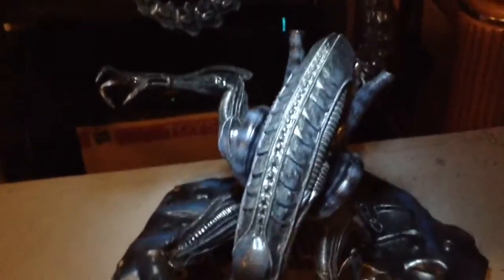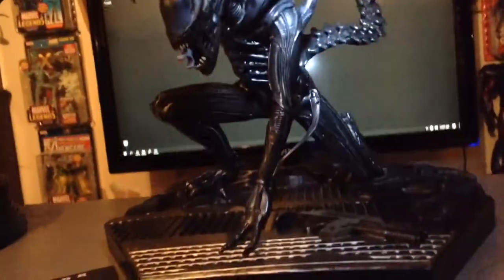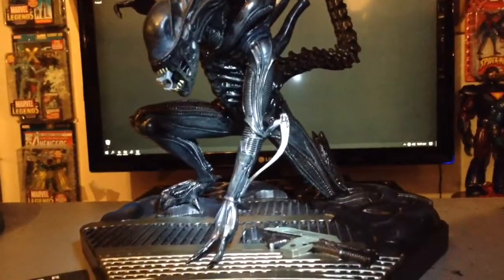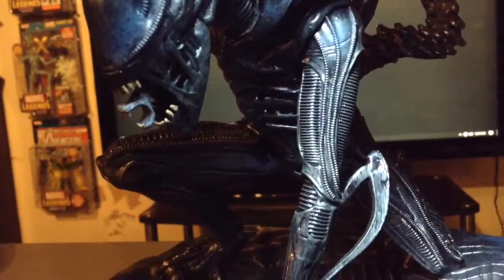A really long spike at the end. Super amazing statue. Two hundred-something out of a thousand — not too shabby, pretty low number. Really awesome detail on those arms.